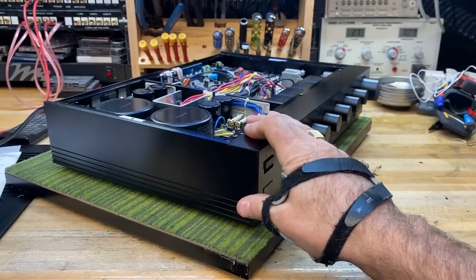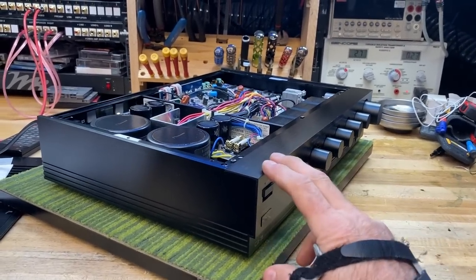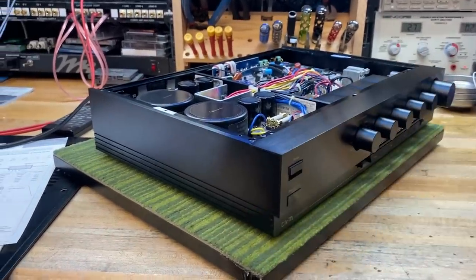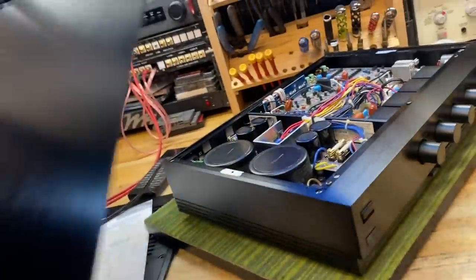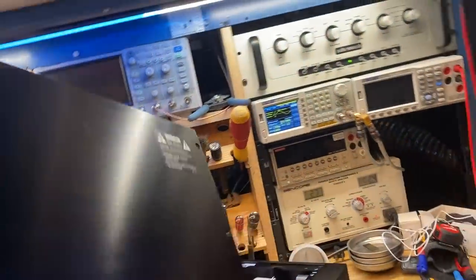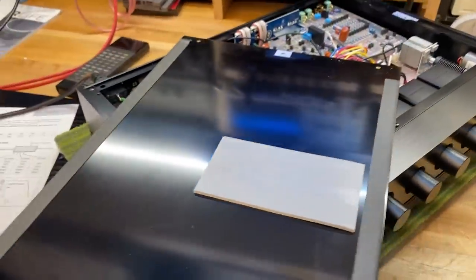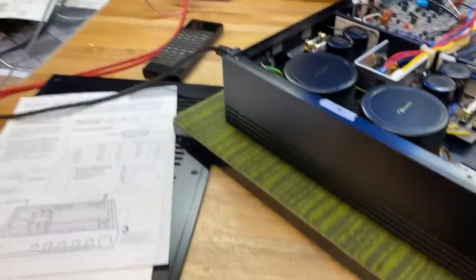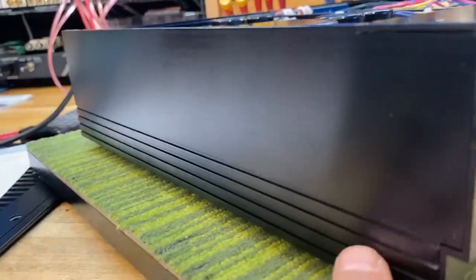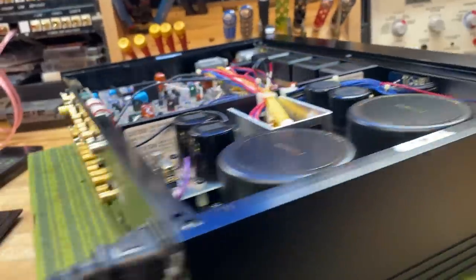The first thing that stands out is the quality of the chassis. This is not your typical stamped steel chassis you find on components from this price point — this is full aluminum. I'm talking full aluminum faceplate, sides, the back, even the top cover. Look at the brush quality on this top cover — it's about an eighth inch thick aluminum. The side panels are a bit thicker, extruded aluminum with ribbing on it. The front panel is extruded aluminum, standard for Nakamichi.